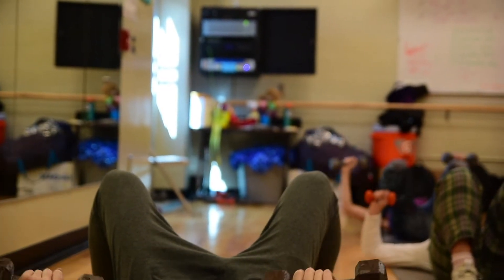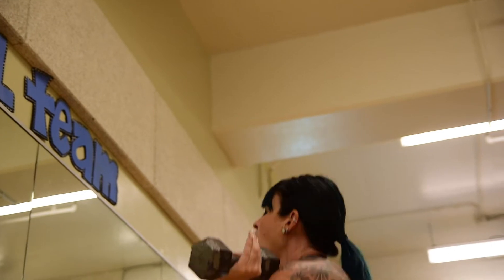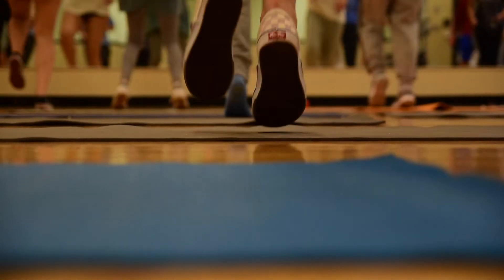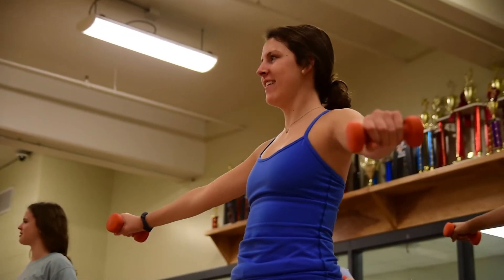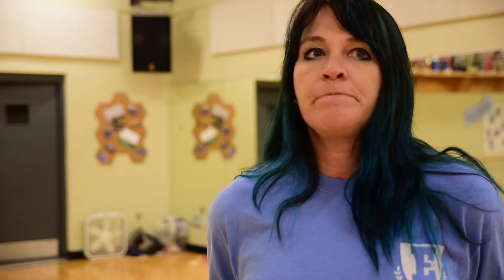And I try to do a good mixture of strength training, conditioning, and then some aerobic like kickboxing, or just simple calisthenics like jumping jacks or burpees, stuff like that to get the heart rate up.